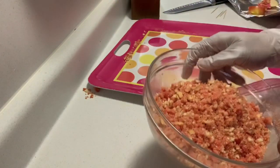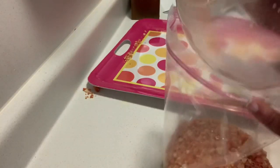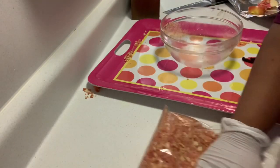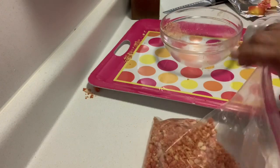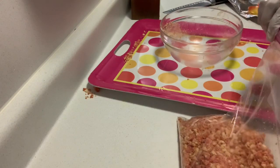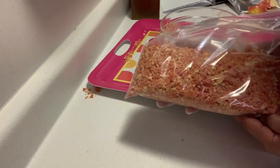If you do not plan on using all of your crumbles or you have some left, just take a Ziploc bag and pour them in. Try to get some of the air out of the bag. Once you seal it, they will last on your countertop for up to a week. Thank you for watching — please subscribe!